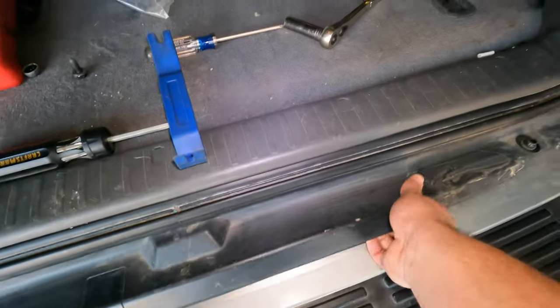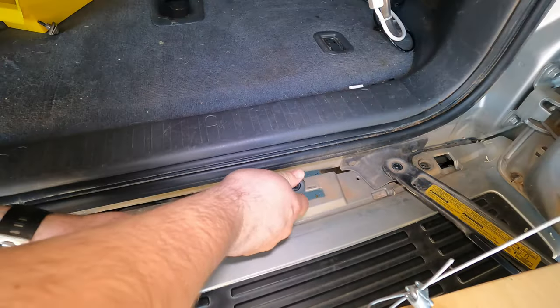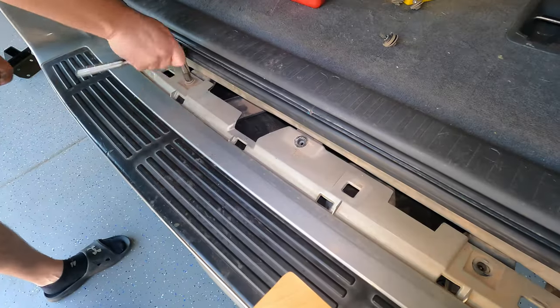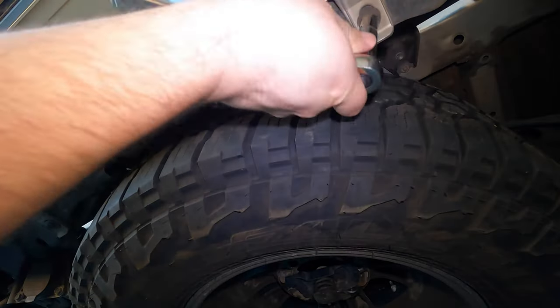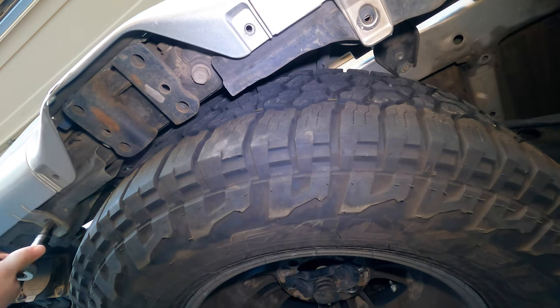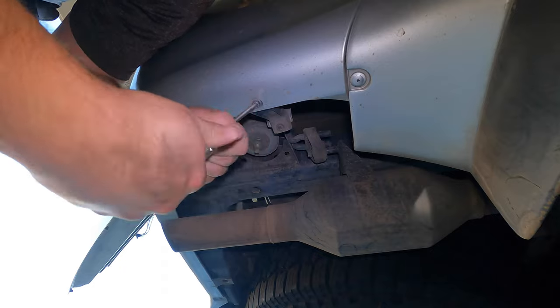Next, remove the trim along the top of the bumper by pulling up and out. Remove the five bolts on the top of the bumper using a 10mm socket. Pry out and remove the trim clip on the driver's side. Under the bumper, there are four 10mm bolts securing the bumper that need to be removed: two in the middle, one by the driver's side mud flap, and one by the passenger side mud flap.